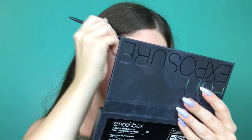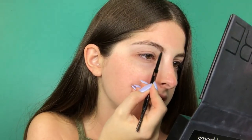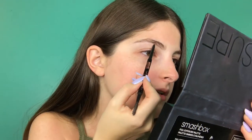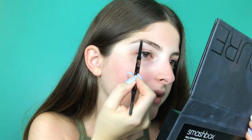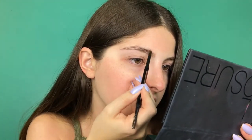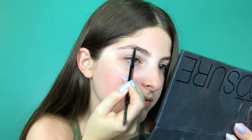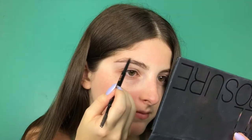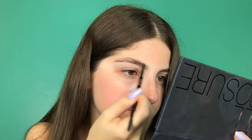Now I'm going to be moving on to my brows. I'm going to be using the Anastasia Beverly Hills Brow Wiz in taupe. I just brush the hairs up and shape them how I want them, and then I go around. Sometimes I forget and I end up putting the moisturizer on first, and then it makes it really hard to draw on — it's super annoying. That's what happened today. After that, I just brush through it.